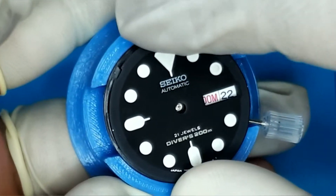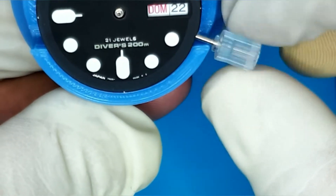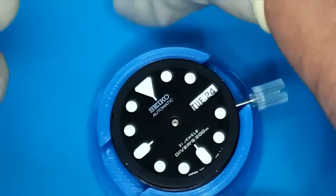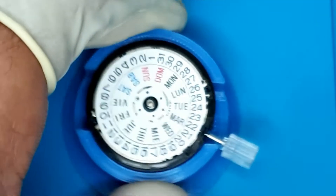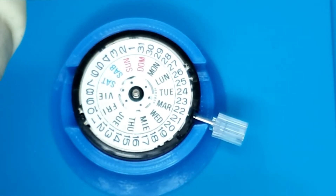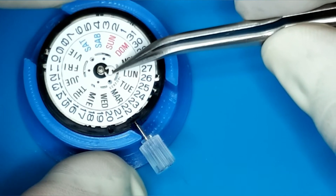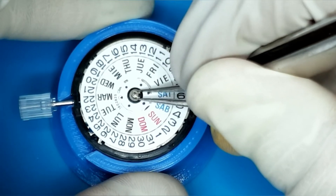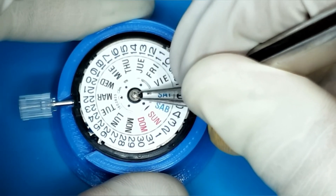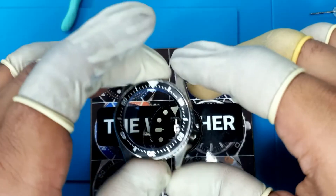You can also place the dial on top to double check the position. Line up the dial feet and through the date window make sure the date disc and date wheel line up correctly. Once confirmed, put the C-clip back on to secure the date wheel to the movement. Lift the C-clip up, place it over the center shaft, and use the tips of your tweezers to press down firmly — the C-clip will click into place. Double check it's seated to keep the date disc secure.